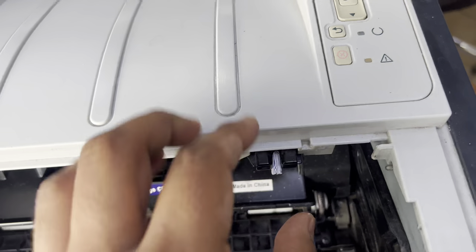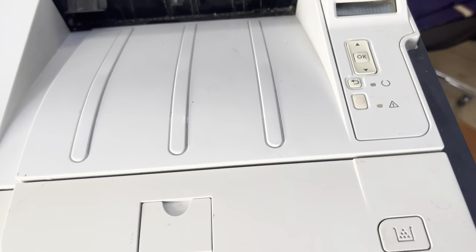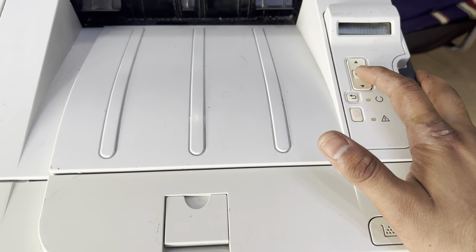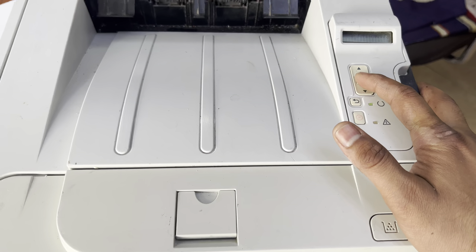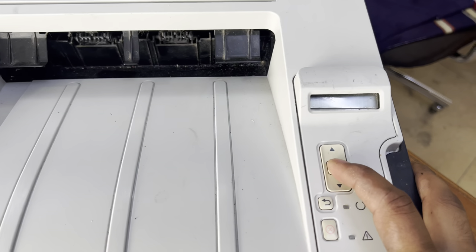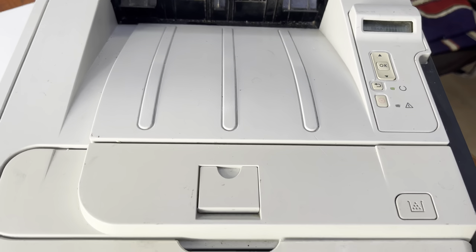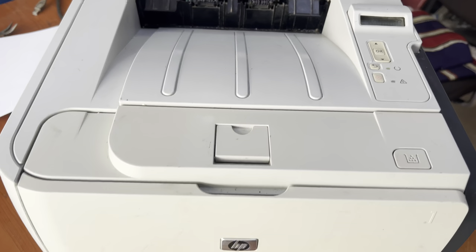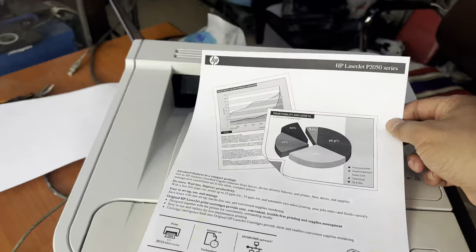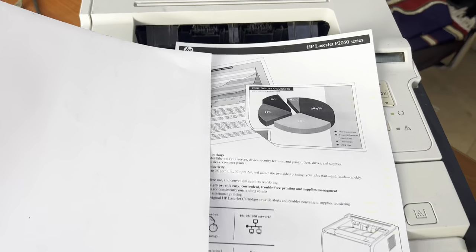Then close the door. Now we will print the page. Here we go. You can see it's printing fine now — before it was printing a white page.